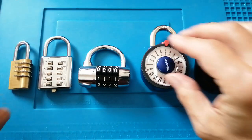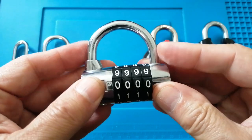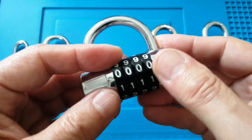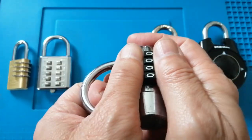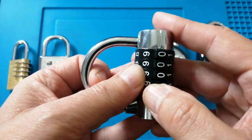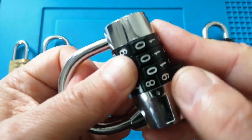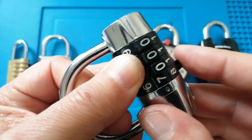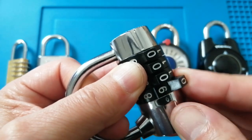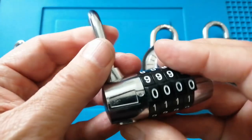The next padlock is again generic, but this is the one I opened in video number 16. What I like about this is it has a starting position you can probably feel. The wheels have quite a loud click and a fixed position, so if you know the starting position you can know what your code is. It's very easy to use.